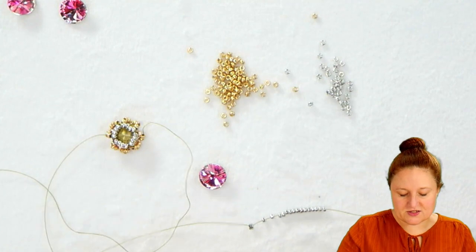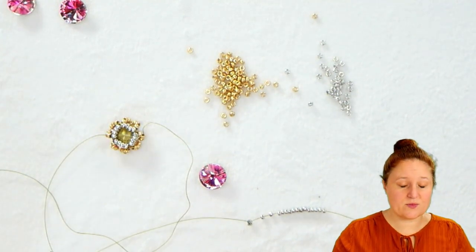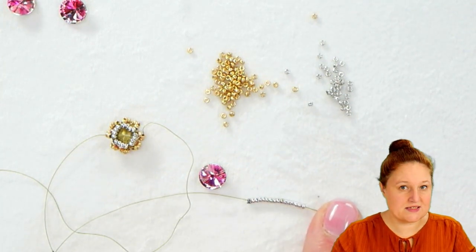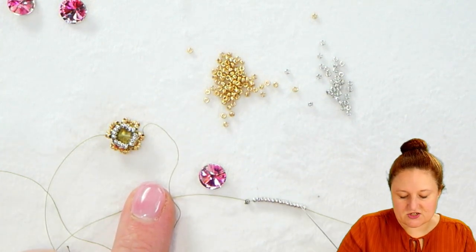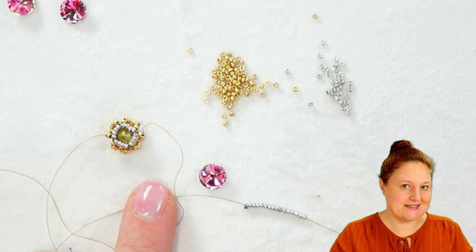To start this out you're going to start with the stop bead, and you can use the stop bead as part of your project — you can include that stop bead in your set of 16. So I have that stop bead and then an additional 15 15-0s for my set of 16 seed beads.